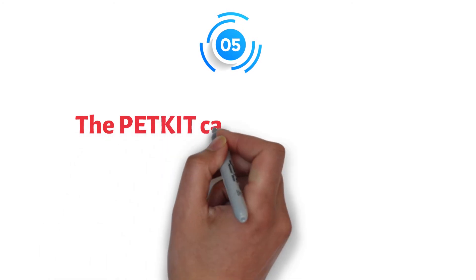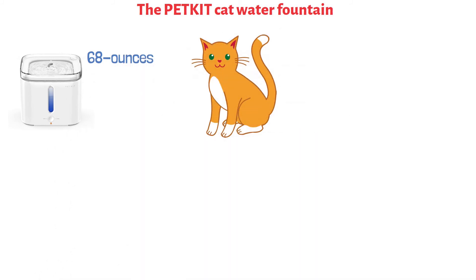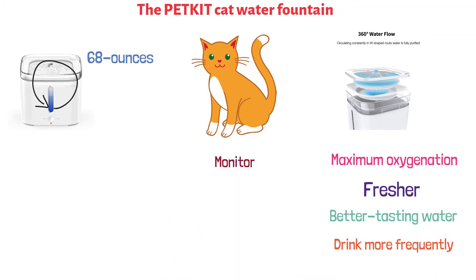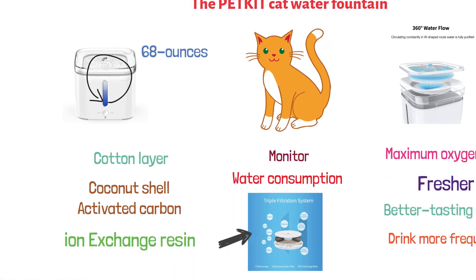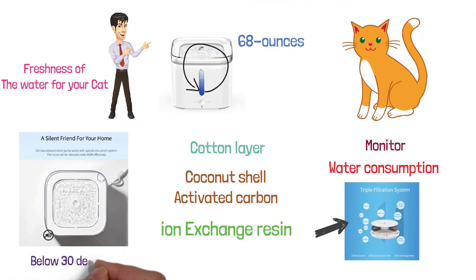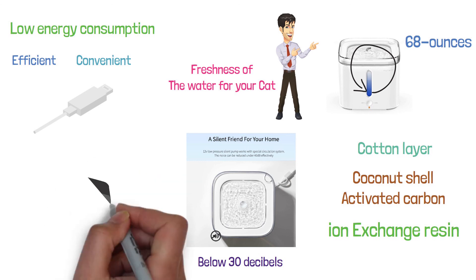At number five, we have the Pet Kit Cat Water Fountain. This 68-ounce water fountain is suitable for both cats and smaller dogs. It comes with a convenient circulation system that provides maximum oxygenation, resulting in fresher and better-tasting water, which should entice your pets to drink more frequently. It's equipped with a water-level window so you can monitor your pet's overall water consumption. The fountain also has a high-performance purifying filter comprised of a cotton layer, a coconut shell-activated carbon, and an ion-exchange resin. The device is equipped with an ultra-quiet pump that works at noise levels below 30 decibels, has very low energy consumption, and is powered with a USB cable, though the adapter is not included.